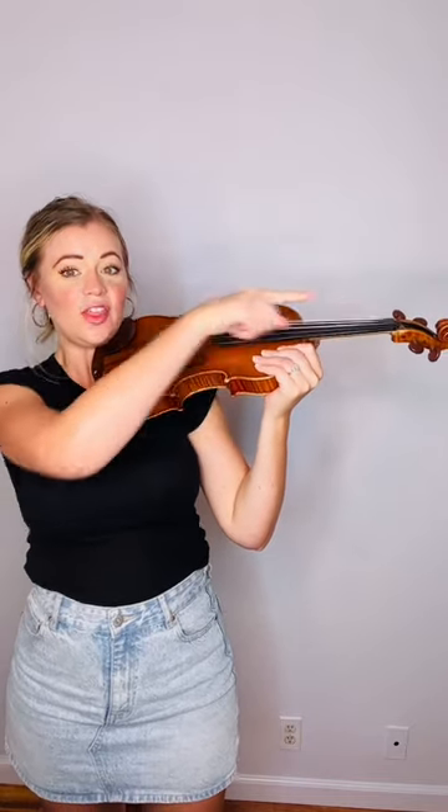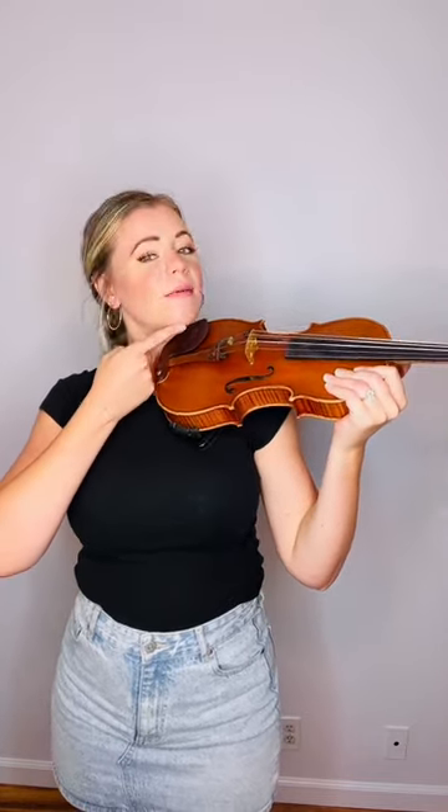Don't put your chin on just yet. My scroll is almost facing the opposite wall. Now I'm going to take my chin, put it up and over onto the violin. Gently release and see if you can hold it there.